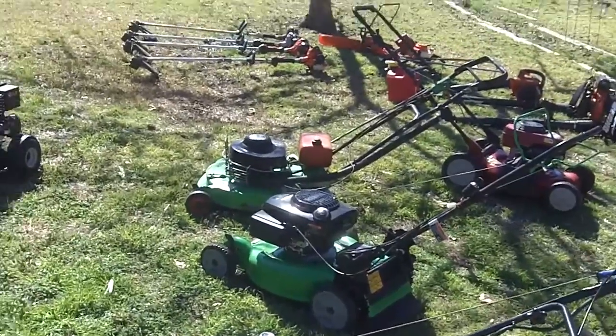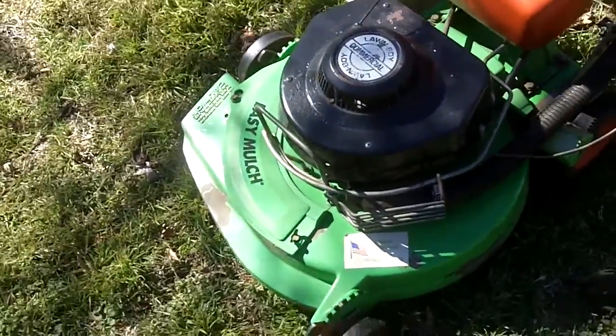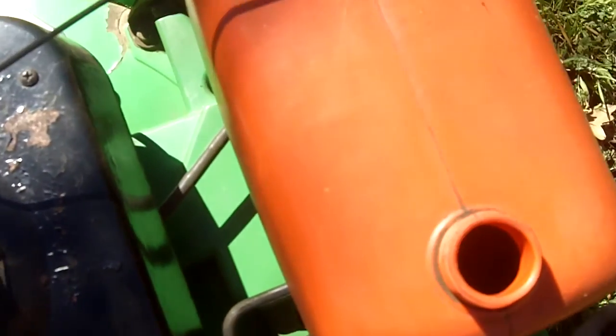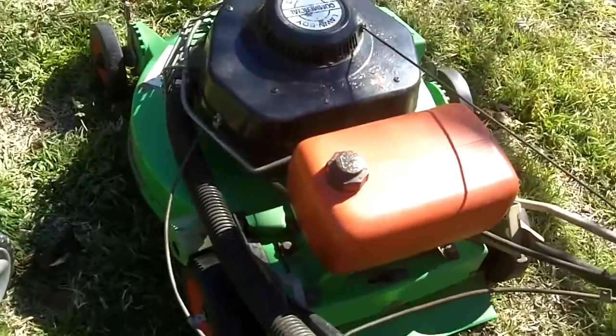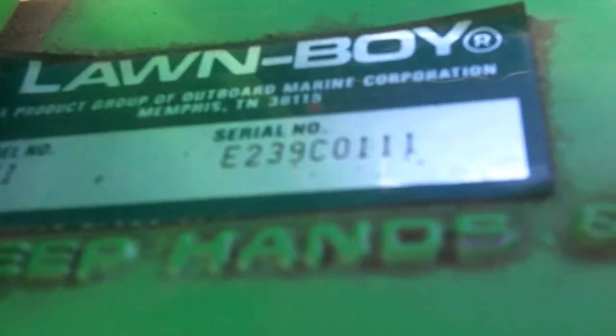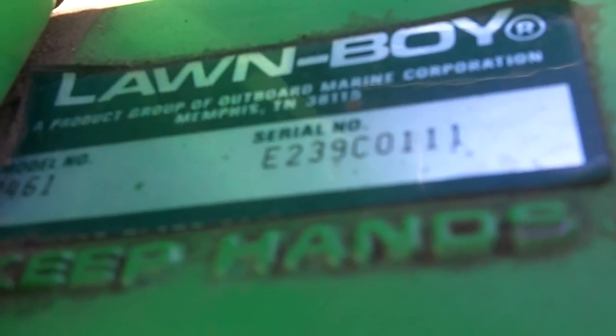Without further ado, we'll get started. Like always, we'll go from oldest to newest. The first one is the Lawn Boy 8461 — this is a 1986 model. I just put some gas in it and the fuel valve is already turned on. This mower is 29 years old — hard to believe! It'll turn 30 next year. You can tell it's an '86 model from the serial number: model 8461, serial number E239C01111, where the E indicates a 1986 model.